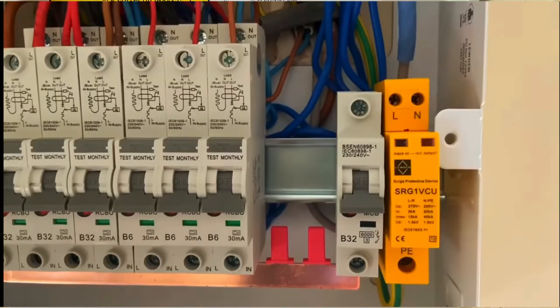That's there on the right hand side — you can see the two little windows on it. They will change to red when the surge arrestor requires replacing.